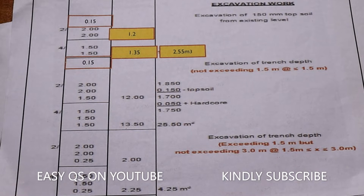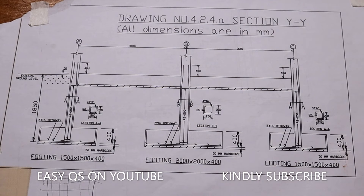We shall move on to the next part which is the concrete work. Remember we have our footings — we can see here it's 1500 by 1500 by 400, and this one is 2000 by 2000 by 400. So if we are taking off for the 2000 by 2000 by 400, what is the volume of this concrete at the footings?